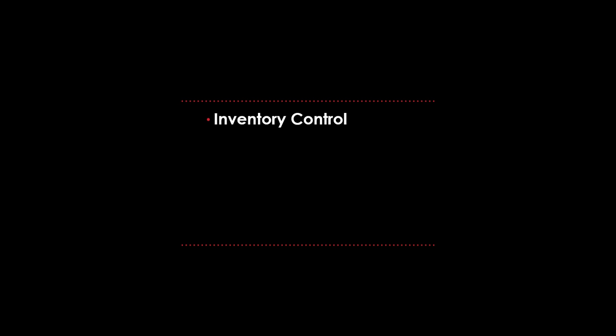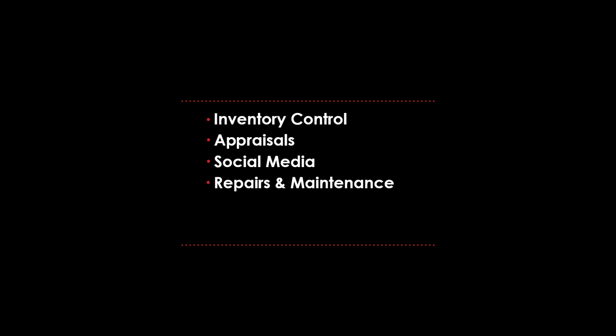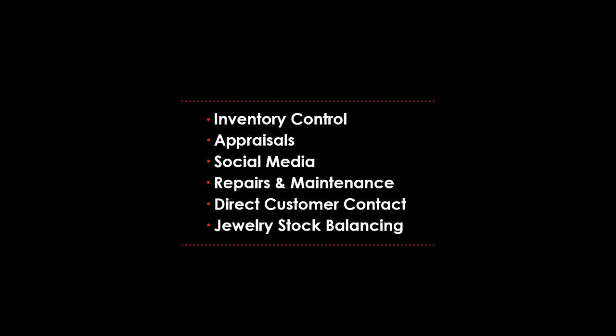This is Ron Saltillo from RSP Media and this is a quick lesson on how to shoot jewelry with your iPhone. These images are perfect for inventory control, appraisals, social media, repairs, direct to customer contact, and jewelry stock balancing.